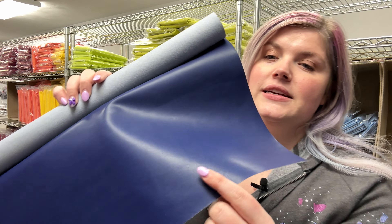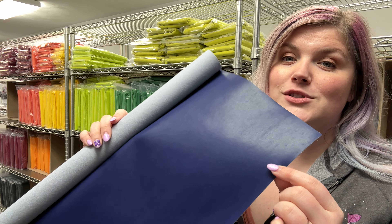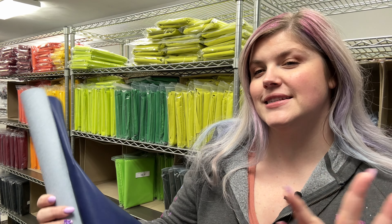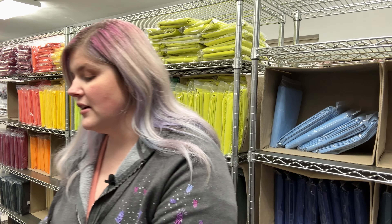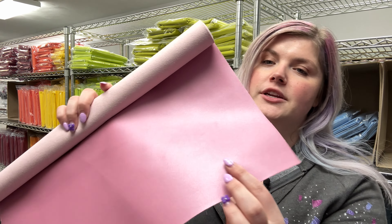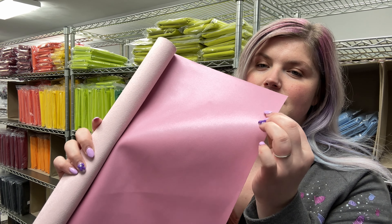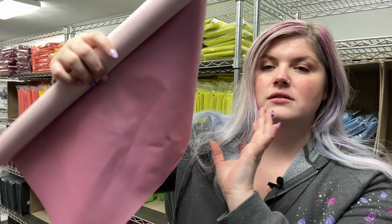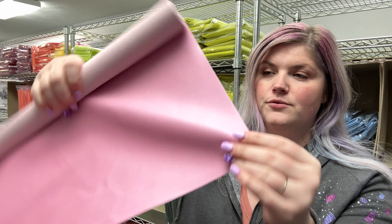So this one is blue — good ol' blue. It's a really nice color. These do have like a satin finish. They're not super shiny but they're really pretty. This one is pink. You can see just how nice they are and they're very drapey. Really nice to work with.